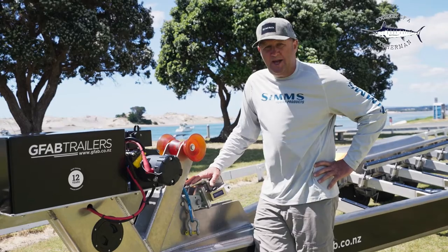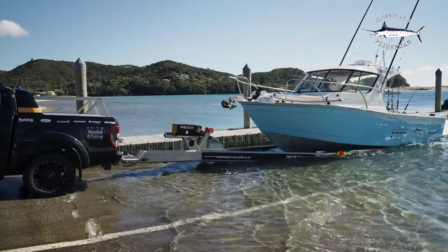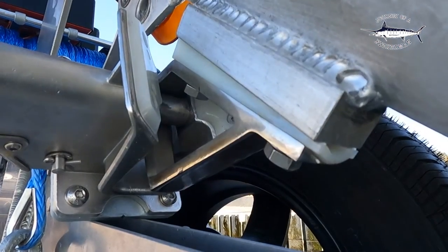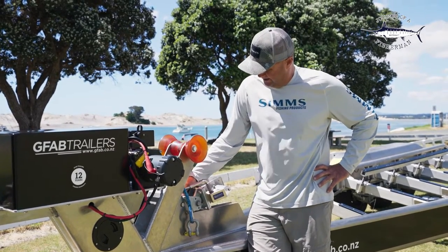We've gone with the boat catch again — it's an optional extra from GFAB. We've had this now on our last few trailers. It's all stainless steel, built to last, and it makes launching and retrieving an absolute breeze. You've got the big stainless steel pin here — it's a great safety feature, and it's something that I would never do without on my trailers these days.